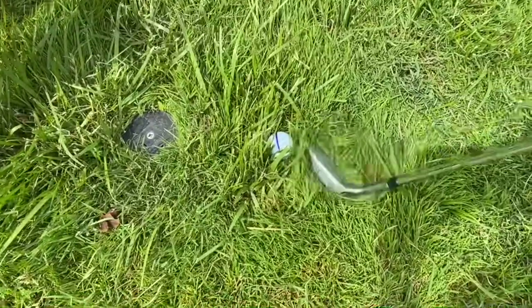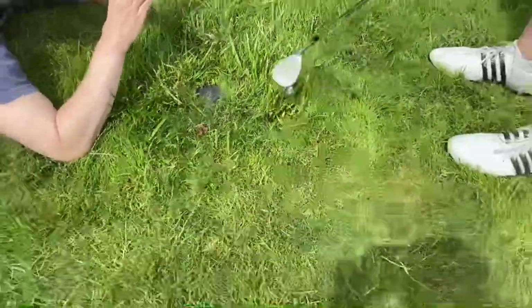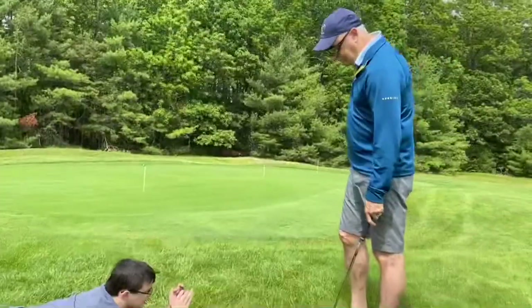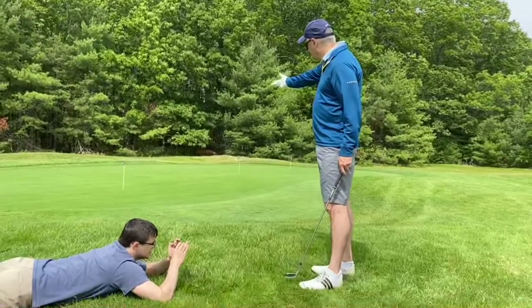So you can see, this is deep grass near a sprinkler, and so this is a pretty ugly lie. And we're going to hit a little short shot here.